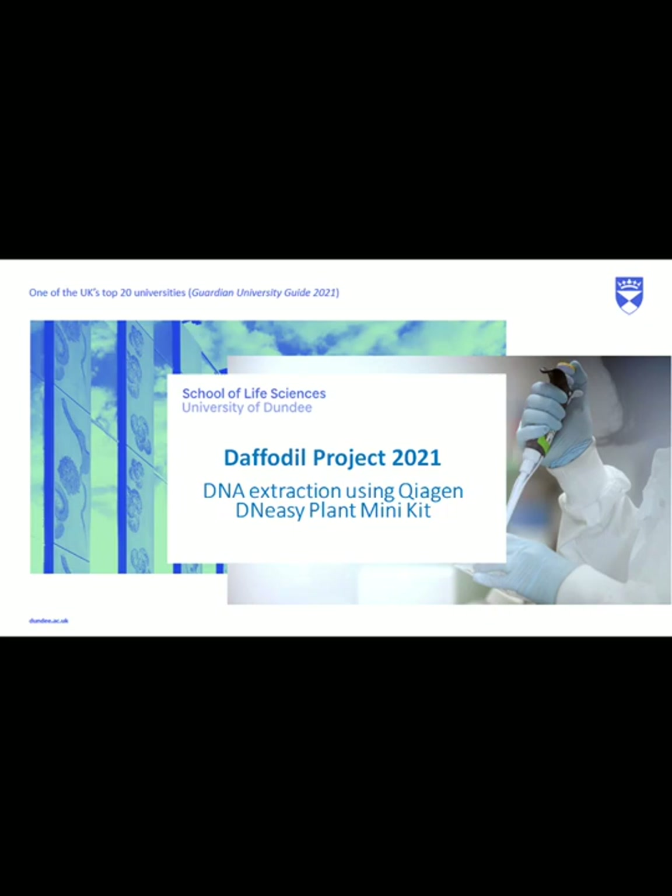This video has been made as a support tool for the 2021 Daffodil project in partnership with the University of Dundee. Today we're going to talk you through the process of DNA extraction using the KaiGen DNAZ minikit. This video was filmed in a real working lab and the DNA extraction you watch is for real scientific research here at Dundee University in the Division of Plant Sciences based at the James Hutton Institute.